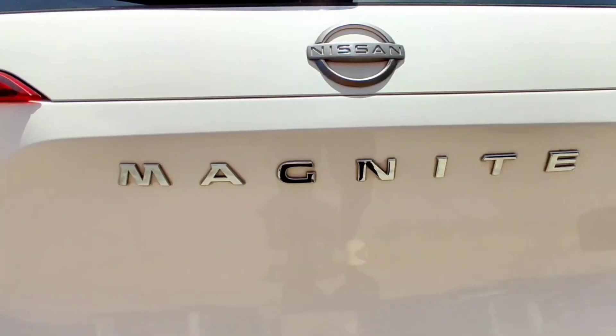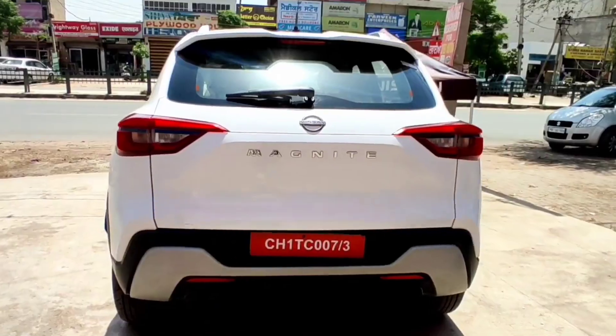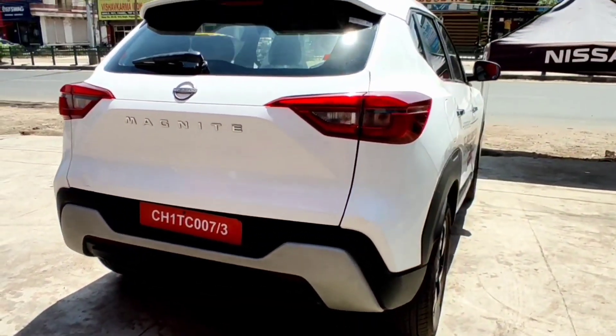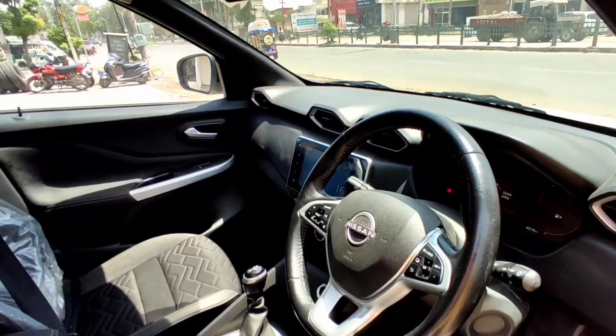Talking about the safety of this car, it has anti-lock braking, central locking, a backup camera, and a tire pressure monitor. Finally, the price of this car is nine thousand dollars.